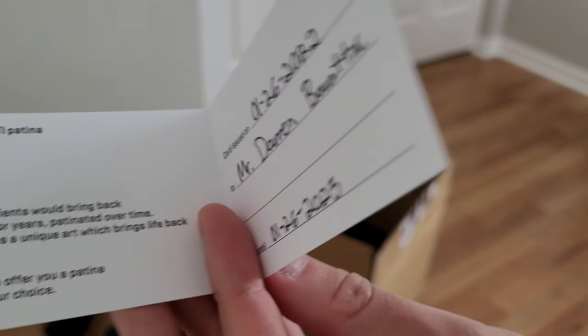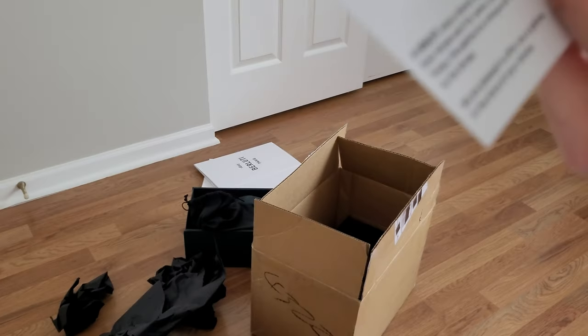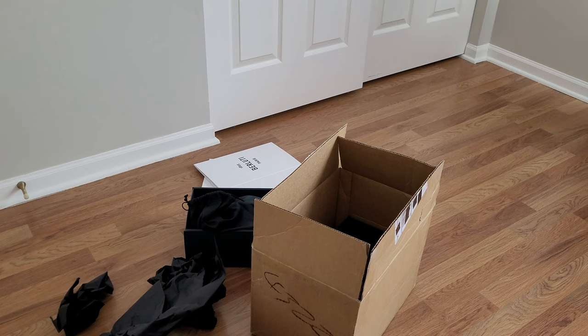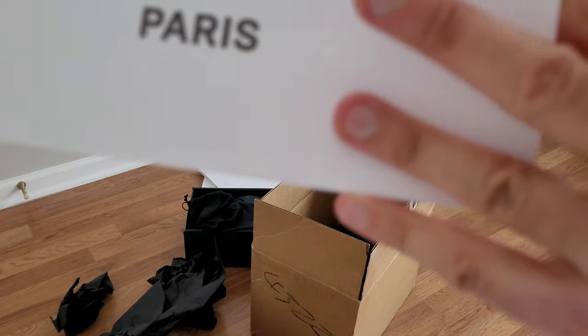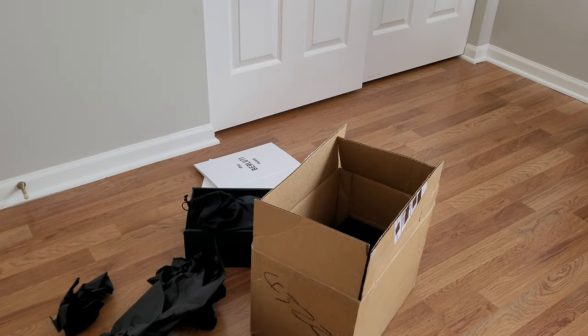I didn't get these until Thursday, which I think was February 2nd or 3rd. And then there's another welcome package with a thank you note, a return label, and an invoice. These were the same price as the other ones I bought.